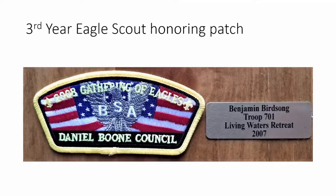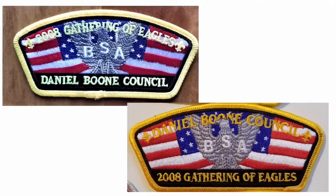The third year honoring our eagles features a design with 'Gathering of Eagles' still across the top. Benjamin Birdsong — whose father Hank is well known — won by doing a project at Living Waters Retreat in 2007. By the third year these patches became very popular. We always held back at least 50 patches for 10 or 15 years down the road to sell as sets. By 2018, all of the 2008 patches were gone, so I ordered another 100. I flipped the Daniel Boone Council and Gathering of Eagles names so original recipients can prove they got it in 2008, while collectors can identify the later run.